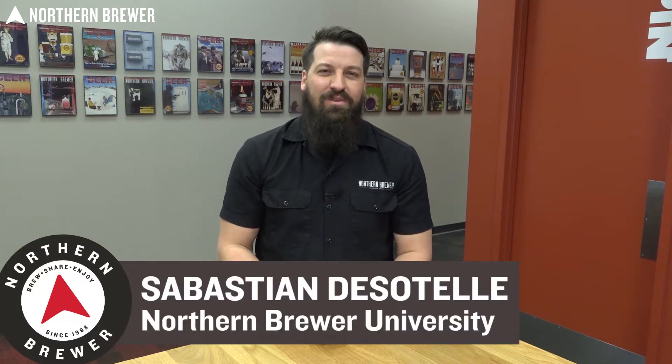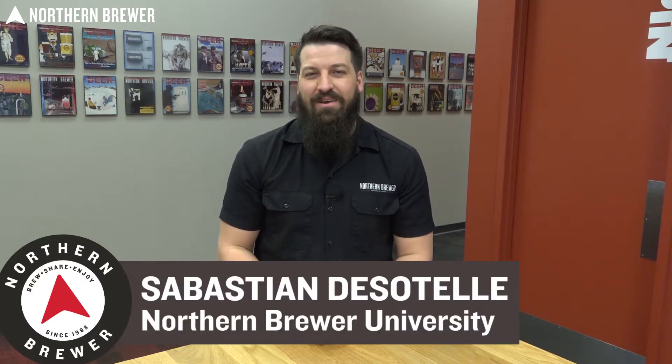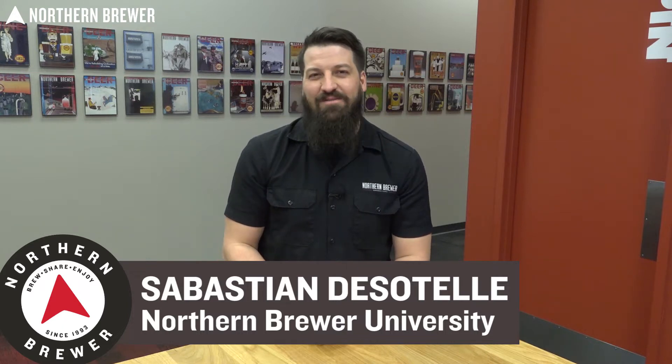Welcome. I'm Sebastian Dessitel with the Northern Brewer University online course Beyond the Basics, Brewing Better Beer. We're really excited to have you with us today. I've been with Northern Brewer for about eight years working with retail customers and helping them figure out what makes better beer. In addition, I worked at two different commercial breweries in pretty much every aspect, and the topics that we cover in this course are the five main things that you can focus on to bring your beer to the next level.